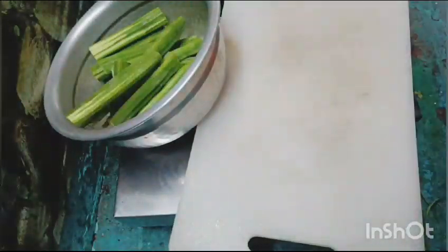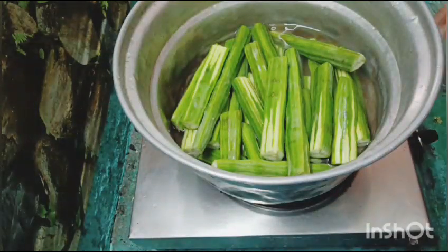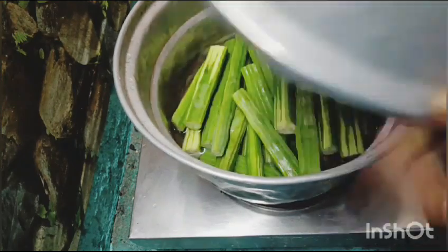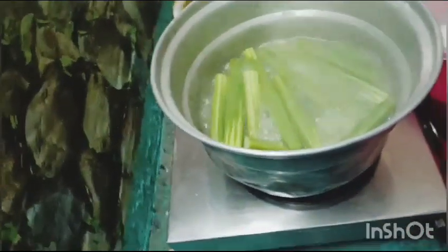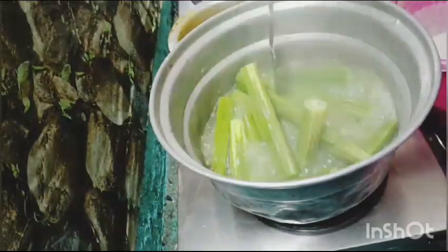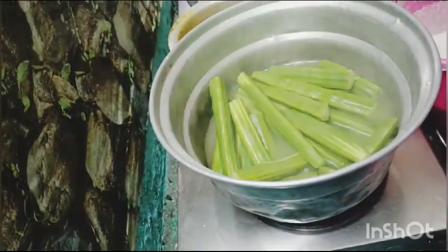We will wash the skin and put some pieces of the skin. We will put some light on the skin. We will boil some light on the skin. In a bowl,